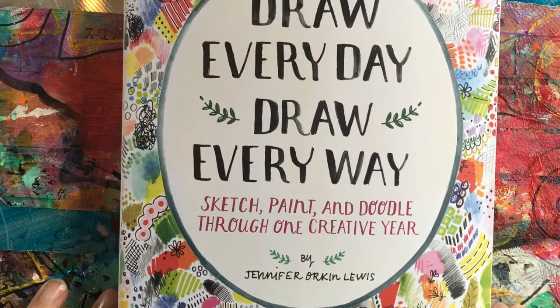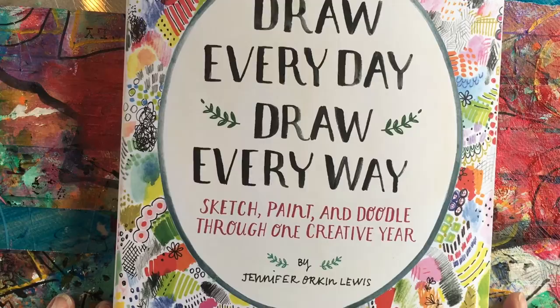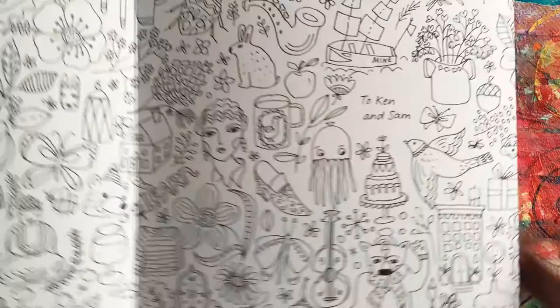I just wanted to show you this book that was sent to me. I love it. It's by Jennifer Orkin Lewis — 'Draw Every Day, Draw Every Way' — and I just love this book.